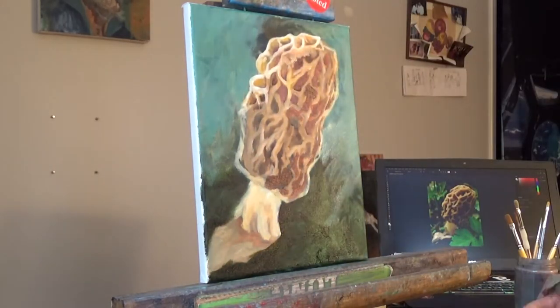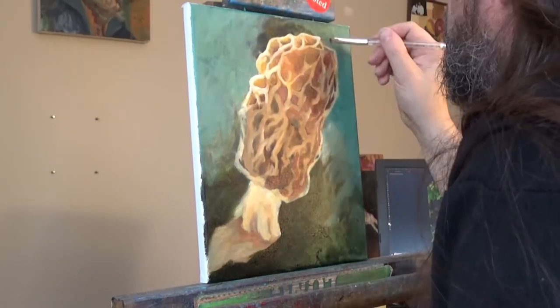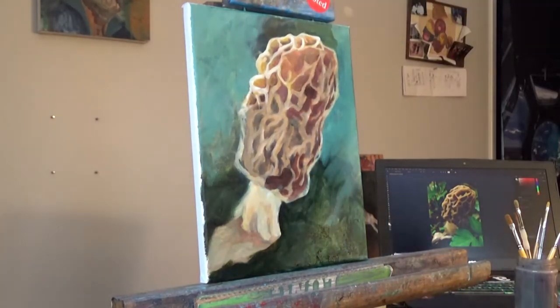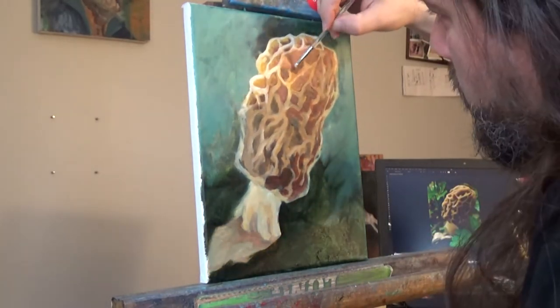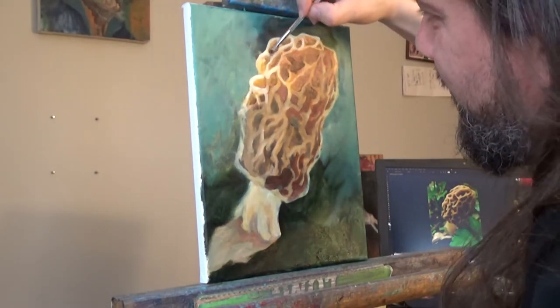Raw umber, and I'm also using white and Cadmium Yellow Light. I am now also — because of a new color that I used quite a bit — Indian Yellow in there to really give it kind of that shine.